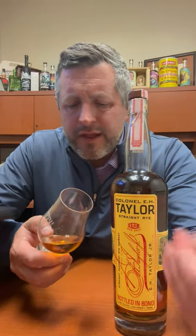If you like the 95% MGP rye mash bill, you will love the E.H. Taylor Rye. It's got that spice, it's got that brine, it's got that pop — but it's got this other level of sweetness and toffee and caramel that just backs it all up and makes it so incredibly drinkable.